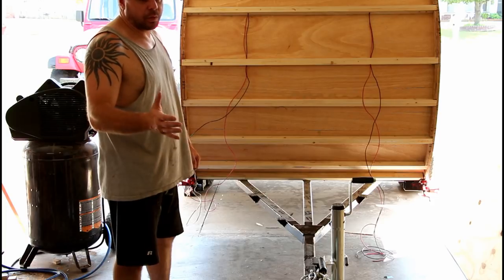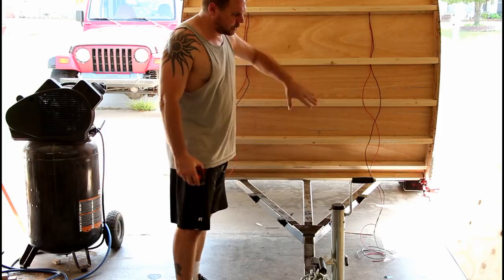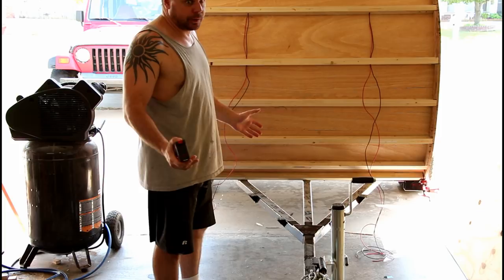I've begun working on my tongue box here, and I found someone else who had incorporated the hurricane hatch into their lid on how it opens up, and I liked that and thought it was a good look. So I'm trying to figure out how to do it now.